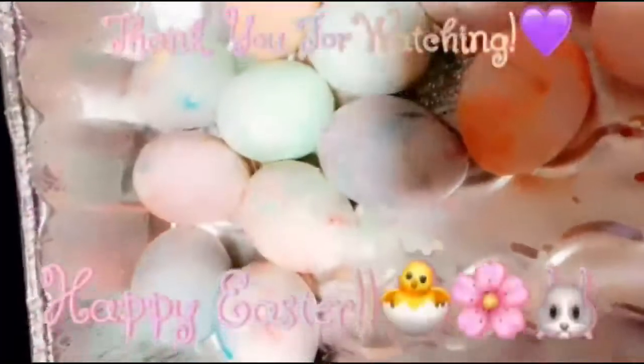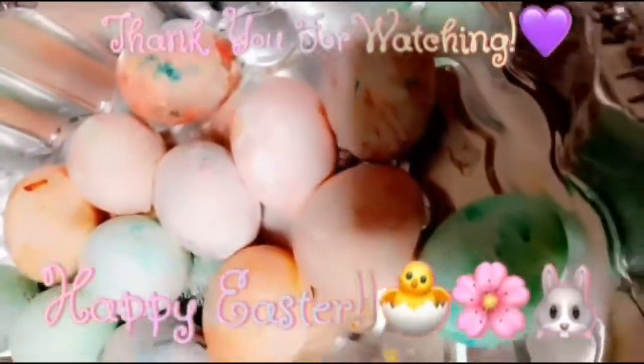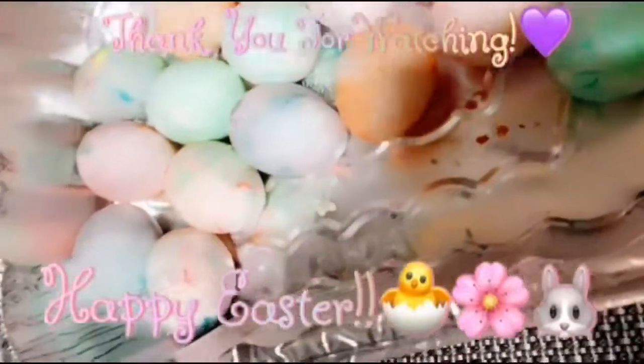Here's all of them up close. That is it for today's video. Thank you for watching.